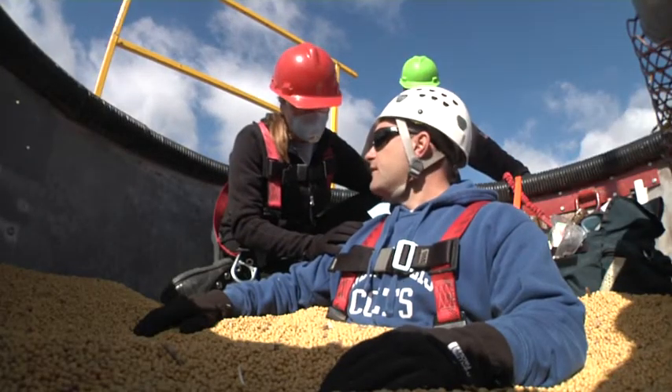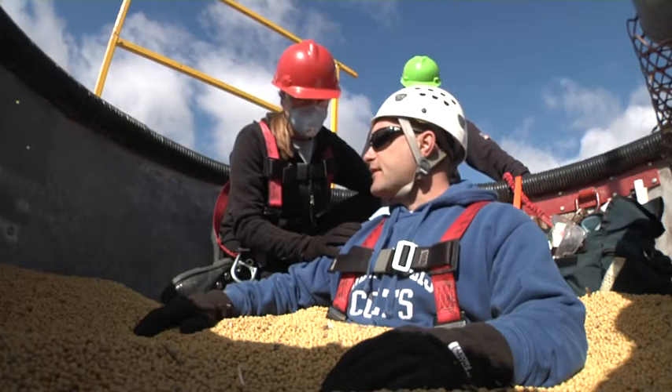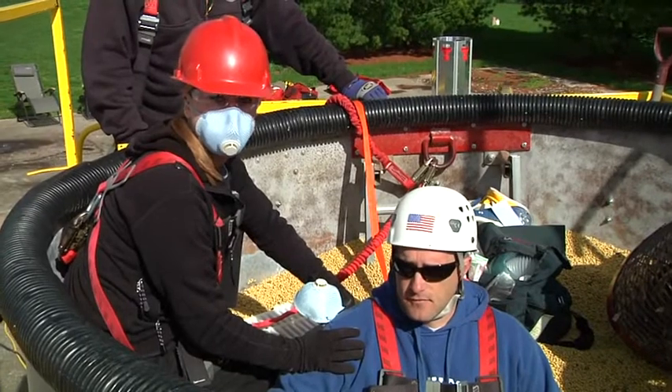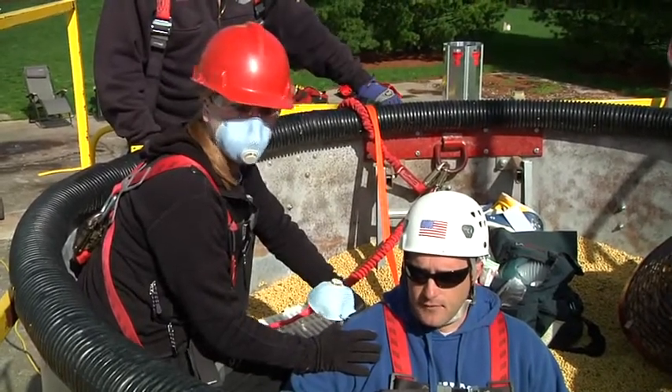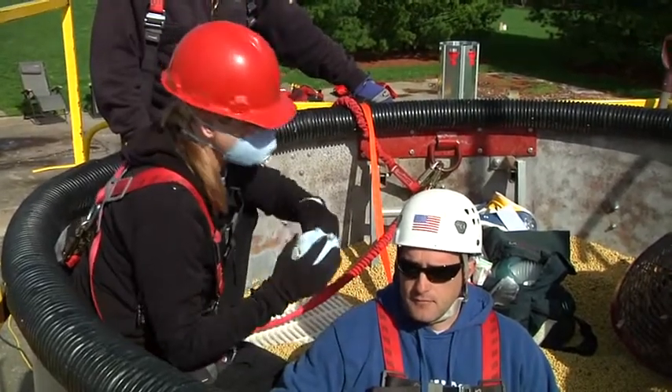Sir, can you hear me? Can you talk to me? Yes. Did you fall, or did you just get sucked into the grain? I got sucked in. So there's probably no trauma to his C-spine or back area, so we're not going to need a C-collar and backboard at this time. But we are concerned about his airway, so we're going to go ahead and protect the patient's airway.